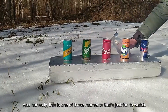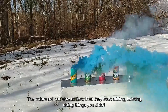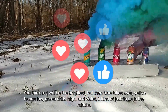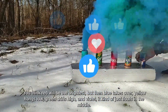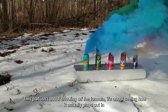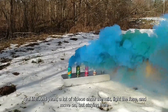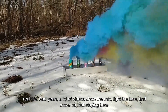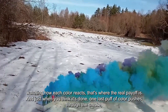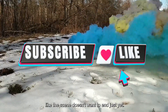All five smoke bombs are burning now. The colors roll out slow at first, then they start mixing, twisting, doing things you didn't expect. You think red will be the brightest, but then blue takes over — yellow hangs low, green drifts high, and violet kind of just floats in the middle. This part isn't about showing off the formula — it's about seeing how it actually plays out in real life. And just when you think it's done, one last puff of color pushes through the smoke, like the scene doesn't want to end just yet.